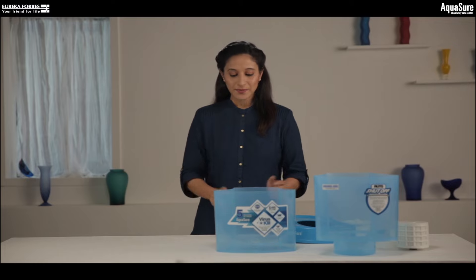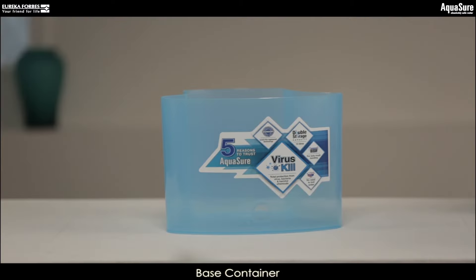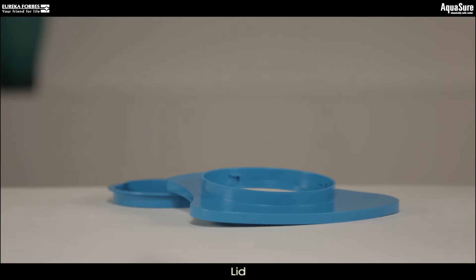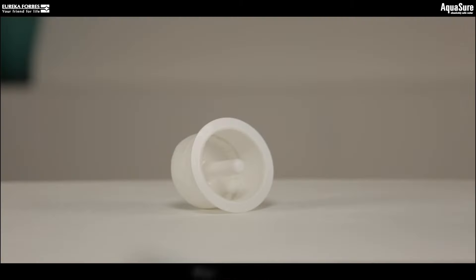In the box, you will find the base container, the top container, connector, lid, lid cap, and the particulate filter.